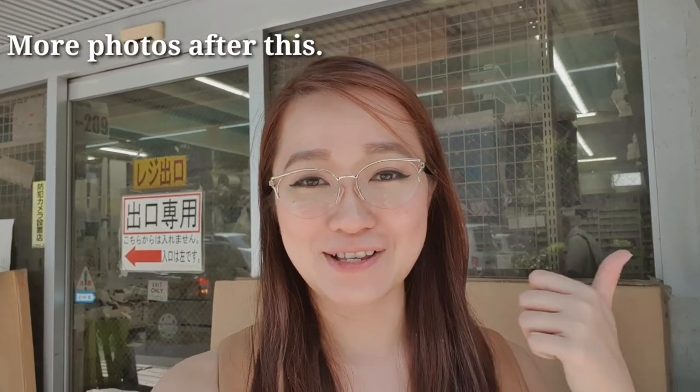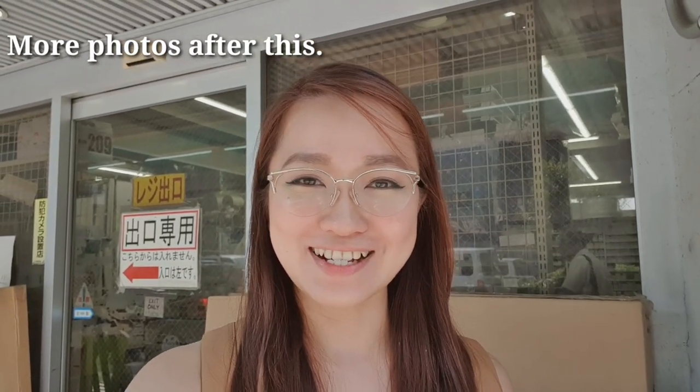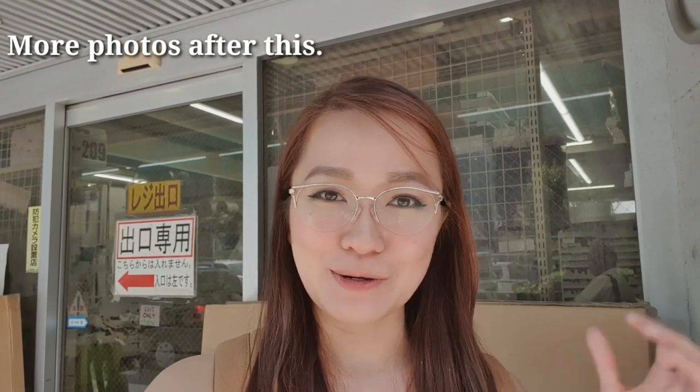I hope that you enjoyed this video, this mini tour of the Sasabi Art Store. If you guys enjoyed this video, please give it a thumbs up. Don't forget to subscribe to my channel, and see you again in my next video. Bye!